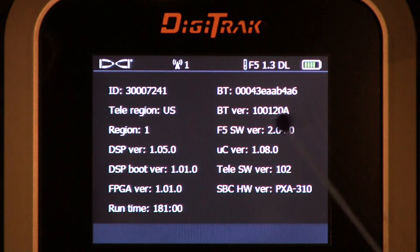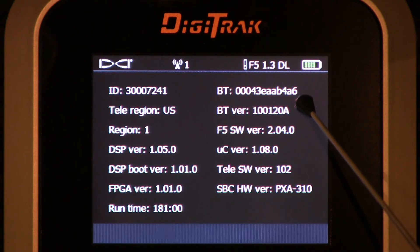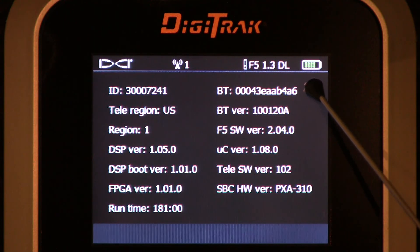Upper right: BT — that stands for Bluetooth. That is the Bluetooth ID number of this specific receiver. When you're data logging, we upload that information to your computer via a Bluetooth device. The first time you do it, you have to set up your computer, and it will ask you. You can either load that specific ID number in the appropriate place, or you can tell the two units to search out for each other. I find it quicker to just know that number and plug it into the appropriate spot on your computer when setting it up.